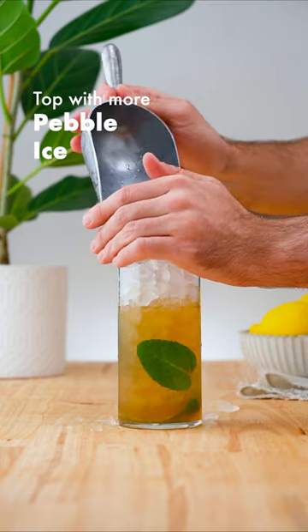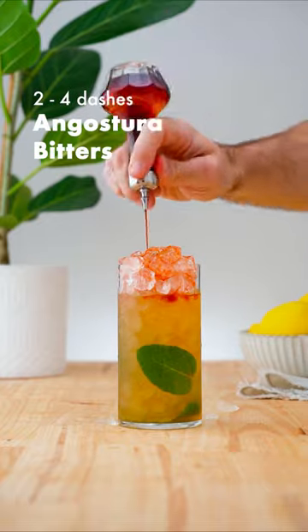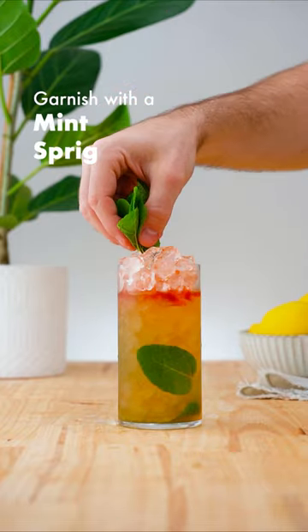Top it up with more pebble ice, add 2–4 dashes of Angostura bitters, and garnish with a mint sprig.